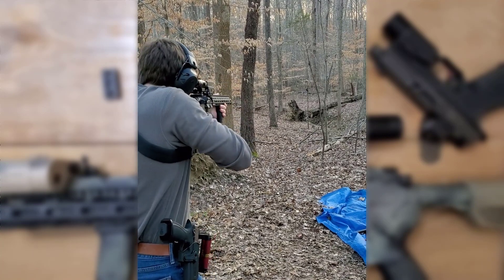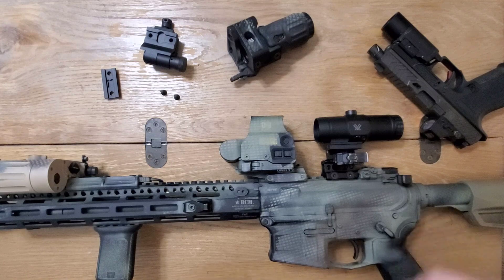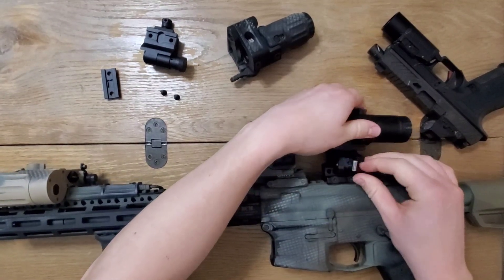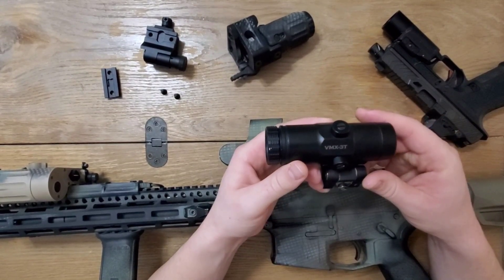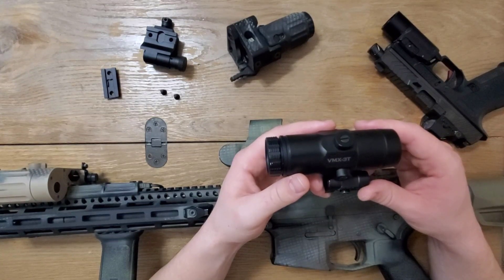The Vortex 3X magnifier, VMX-3T, is one of the best budget magnifiers on the market. It was my first magnifier, purchased back when I knew almost nothing about guns, and even less about how little I knew. But the magnifier has one big flaw, and after realizing this, I let it sit unused in storage for about two years, until just recently I fixed it.